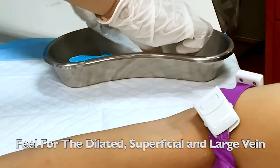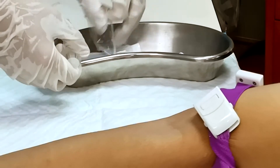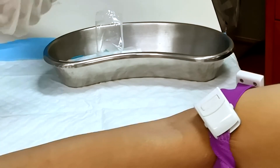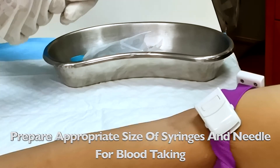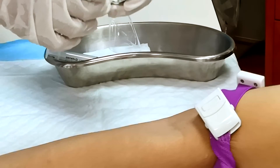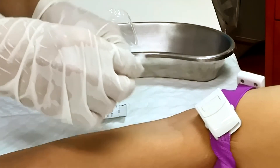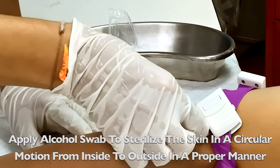After identifying the vein, make sure that the syringe and needle of appropriate size are selected. For this patient I am going to take about 2 to 3 mL of blood, so I will use a smaller syringe and needle. Use an alcohol swab around the area in a circular motion from internal to external to ensure it is clean. Do not swab in a haphazard way as that will contaminate the area.